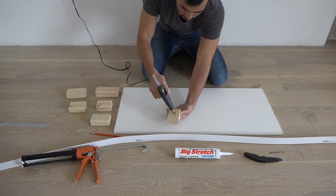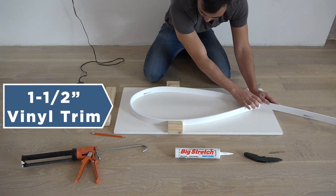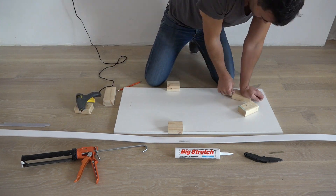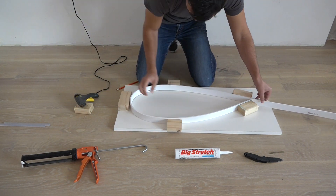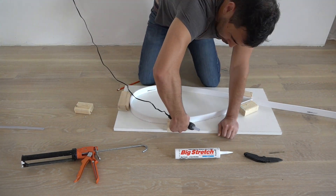I'm going to use one and a half inch wide flexible vinyl trim to make the perimeter of the mold. I'm gonna hot glue some scrap pieces of 2x4 to a piece of melamine so that they'll help hold the flexible trim in place. I use hot glue around the outside of the mold.